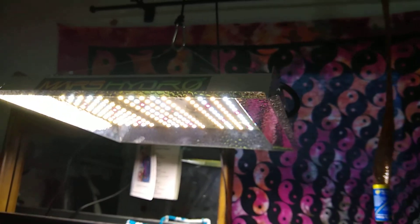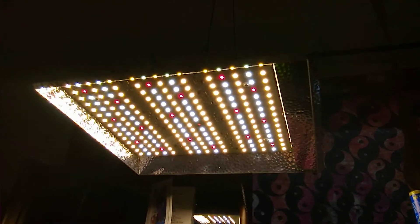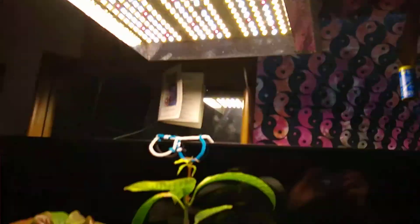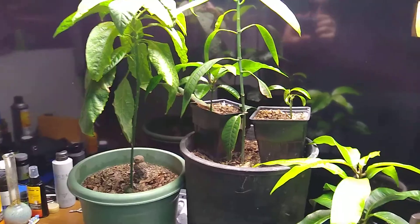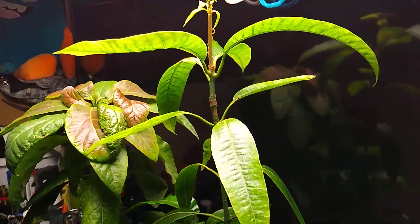This is a Mars Hydro TS600, I believe — 600 watt LED. You can see all the different colors in there. You got both blue and red and white as well. So you got three different growth colors that we need.